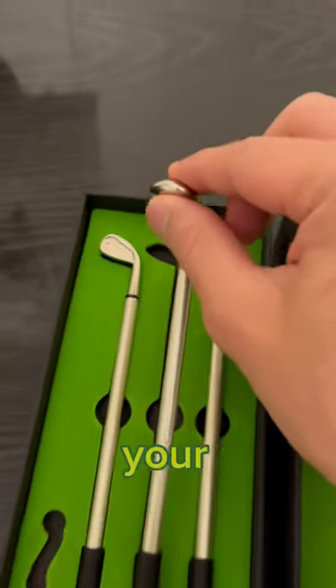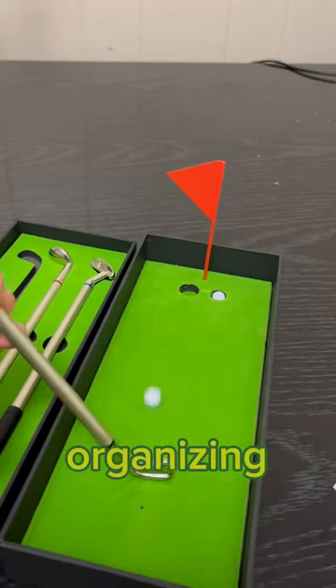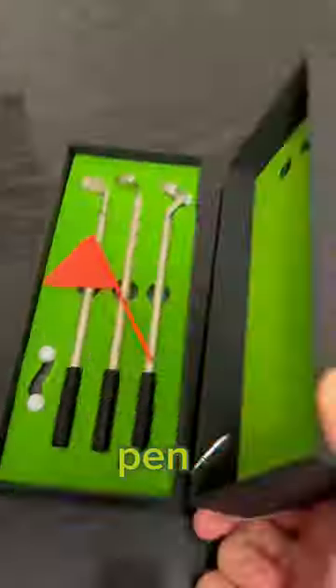Not only that, but all your classmates will be instantly organizing a golf competition as soon as you show them putter pen.